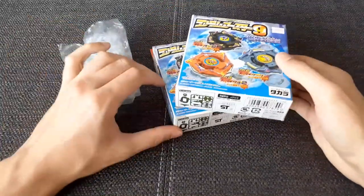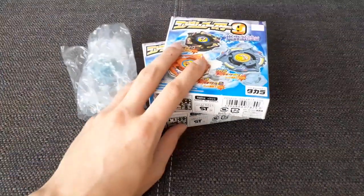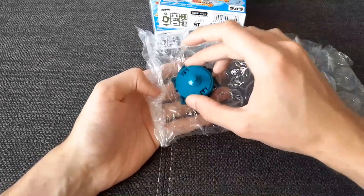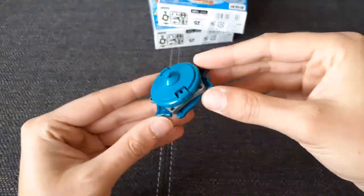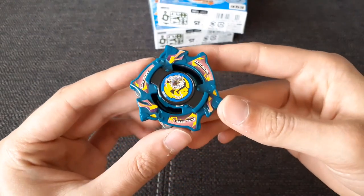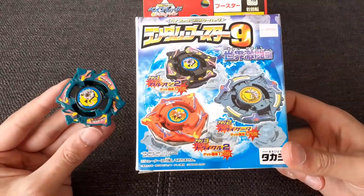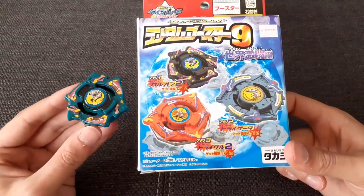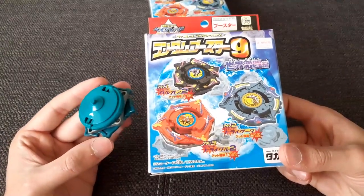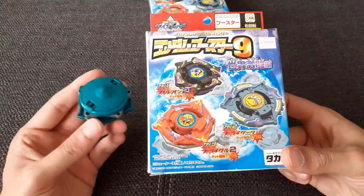That is pretty dope — look at this. So we will have a look at the one wrapped up in bubble wrap. This, guys, is one of the prized Beyblades in Random Booster Volume 9. This is Galleon 2, and it comes in the colors of Trigator — that is the jungle green color. It also comes with the base, which is the actual base of Trigator in the correct color.